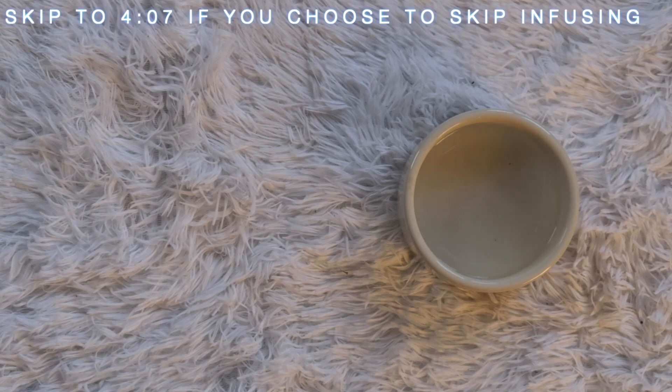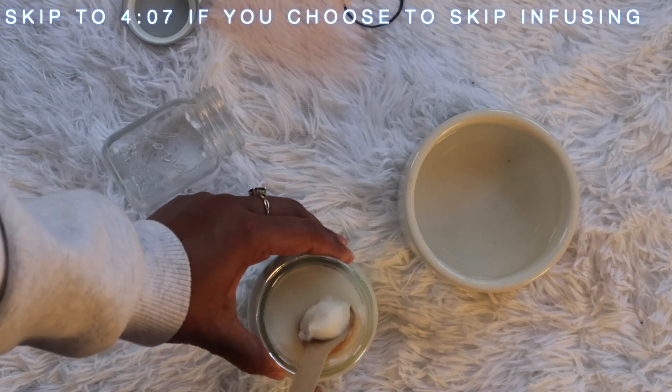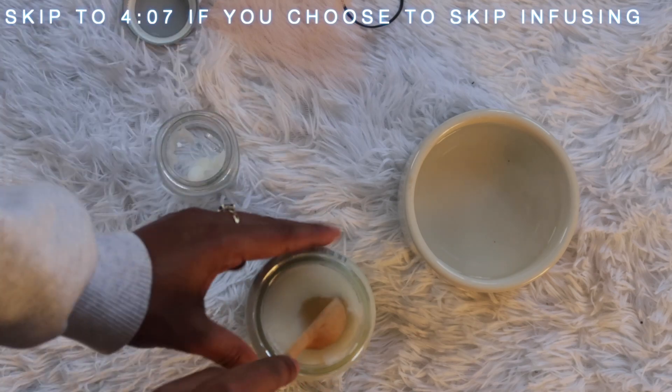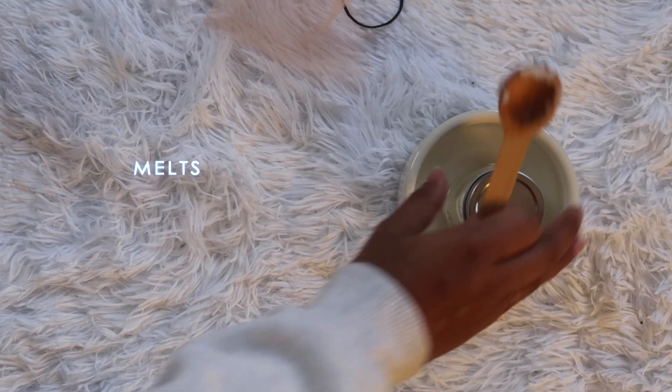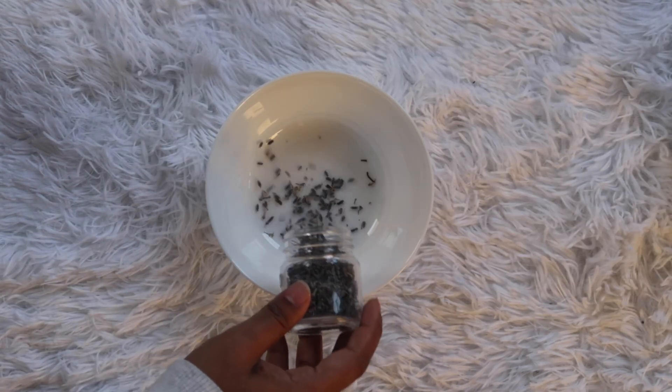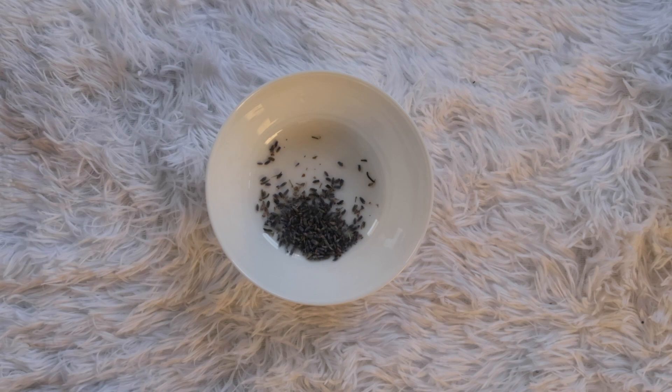Here's the infusing part I've been talking about. I'm putting a little bit of coconut oil in a jar and I'm going to let it liquefy in hot water until it melts. Coconut oil melts at 76 degrees. Now I'm going to get my dried flowers ready — I'm using lavender and chamomile.